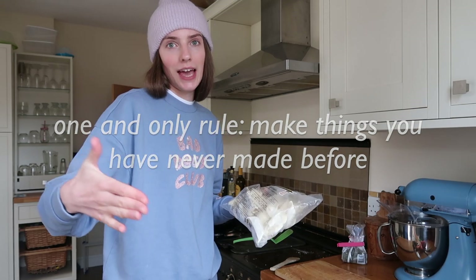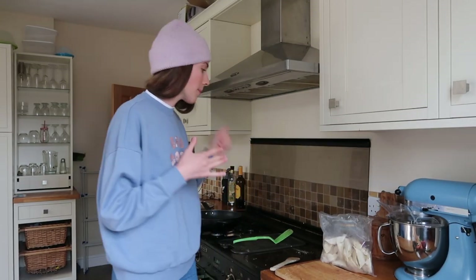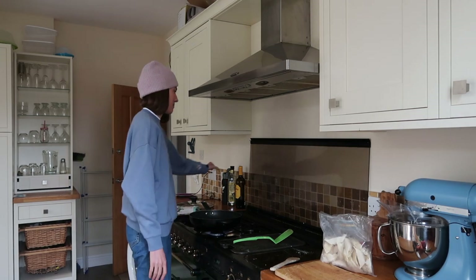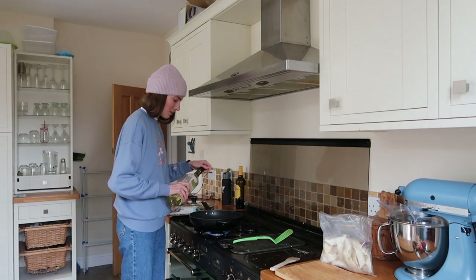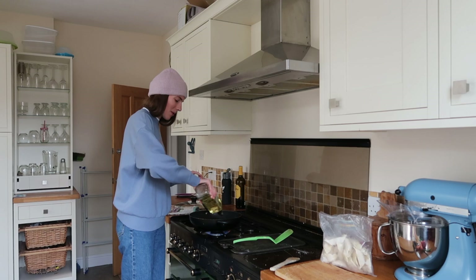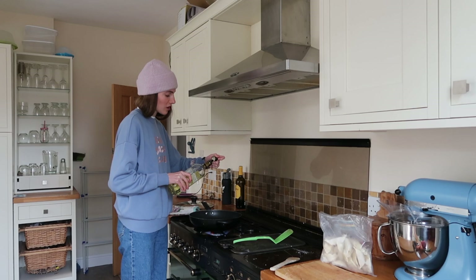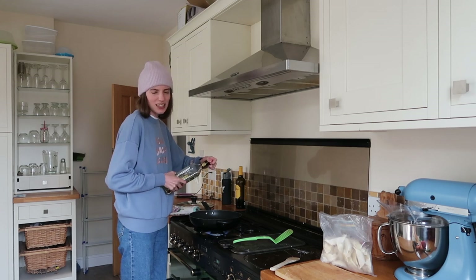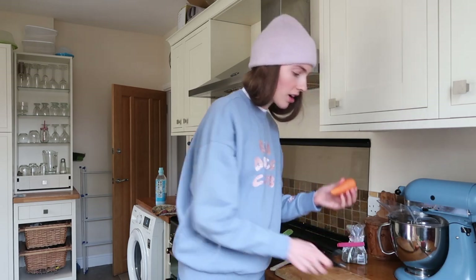First up, we've got these vegetable dumplings — gyoza — and we're going to do a gyoza stir fry. I didn't even know that could be a thing. We are slightly altering the recipe because I don't like mangetout. I really can't stand it — it feels too hairy as vegetables go. The gyoza are in there and we are going to ribbon our little carrots.